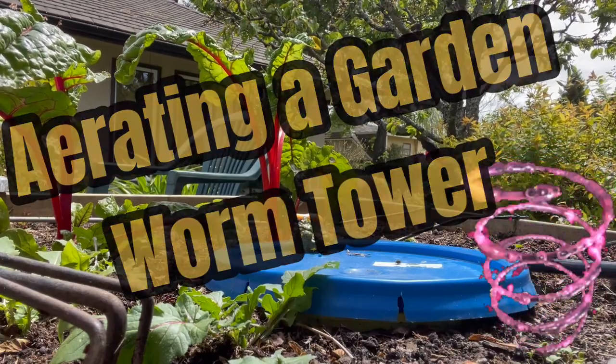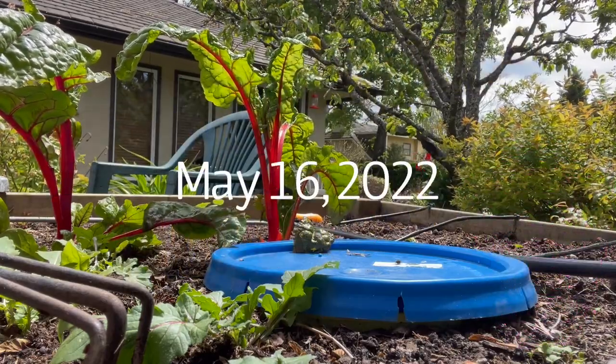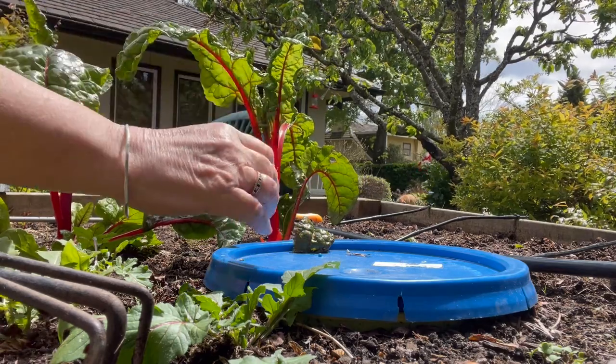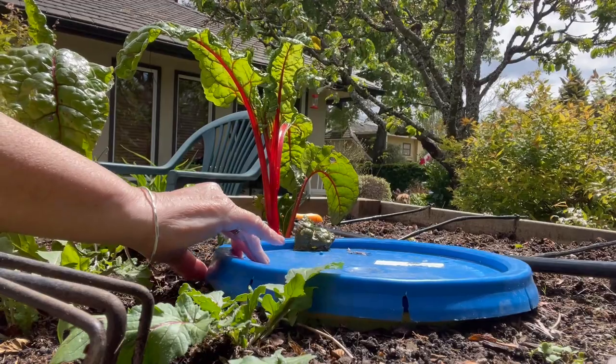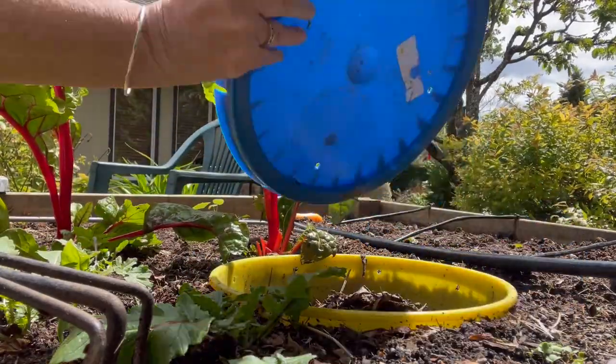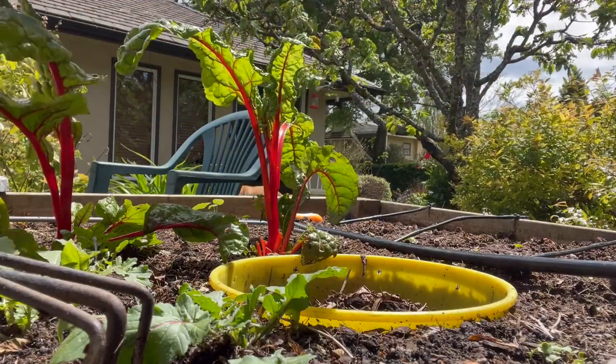Hello everyone. I'm out here on a very blustery day so you'll hear the wind maybe pick up and rustle through the trees overhead. What I'm doing is looking into one of my garden worm towers and I'm going to try something a little bit different.